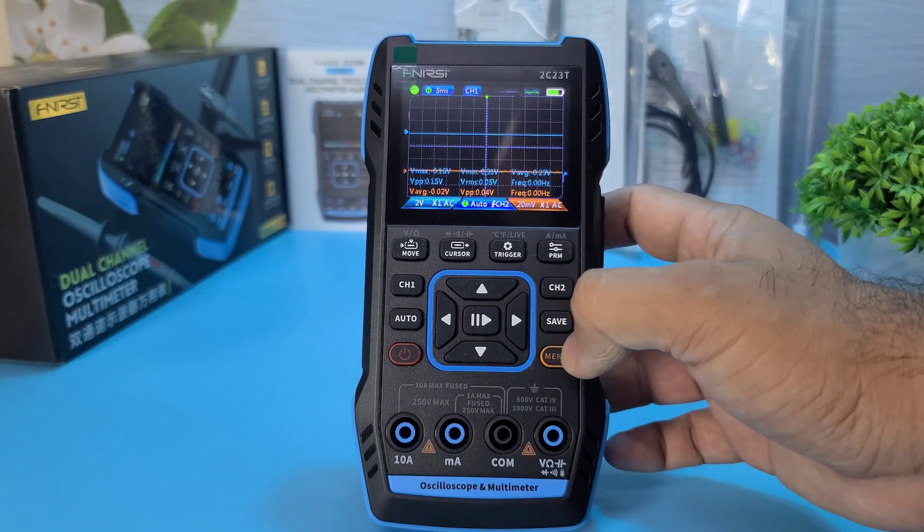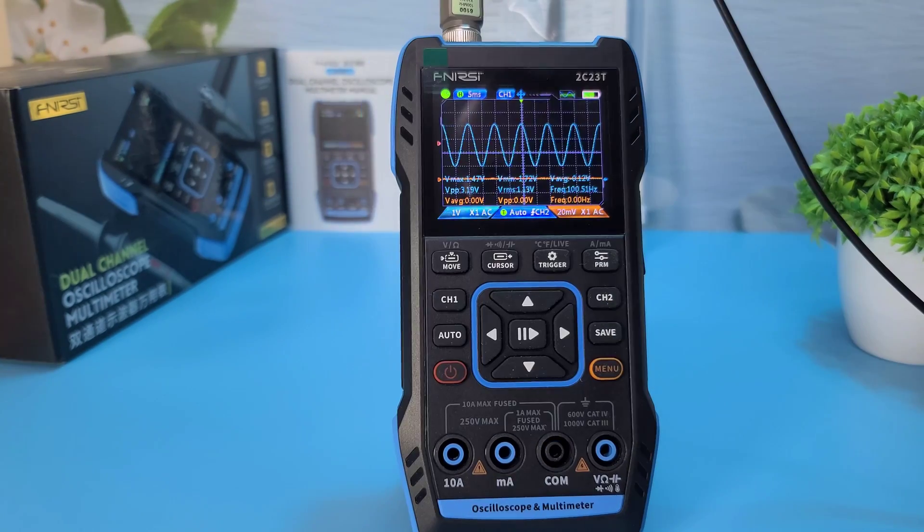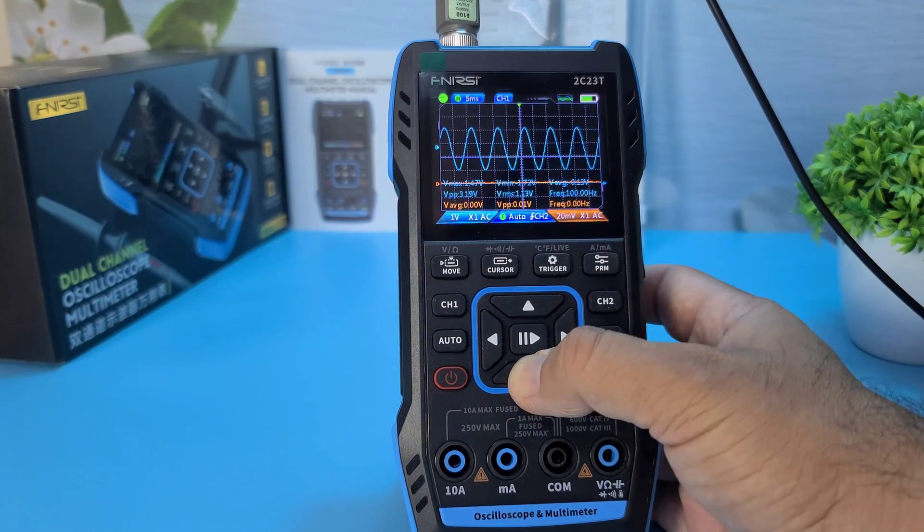Let's start with the oscilloscope function. The Fnirsi 2C23T allows you to measure both DC and AC voltages with high accuracy. The sensitivity and scale settings are easy to adjust, making it perfect for various applications. For instance, you can use it to diagnose issues in electronic circuits by observing signal waveforms.